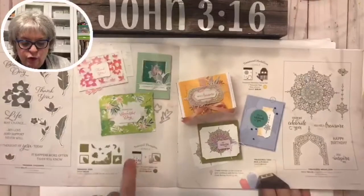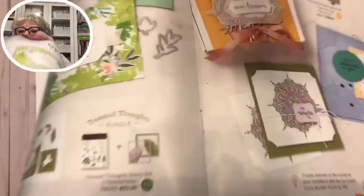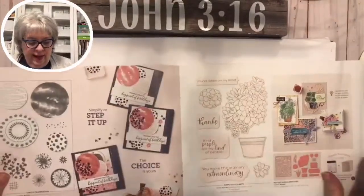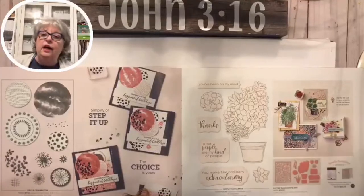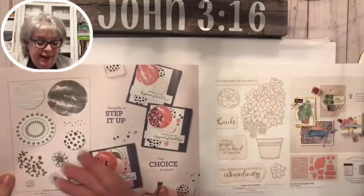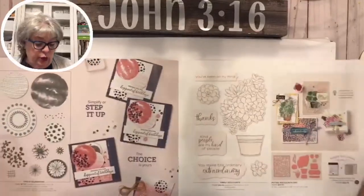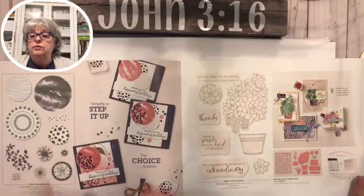We have Tranquil Thoughts here - this is a beautiful set where a corner of your card is die cut, very pretty. Then Circle Celebration - I'm not a big fan of circles but how awesome it is that if you love circles, look how easy this would be. You punch them out with your one-and-a-half inch and two-inch circle punches and the layering circles dies.